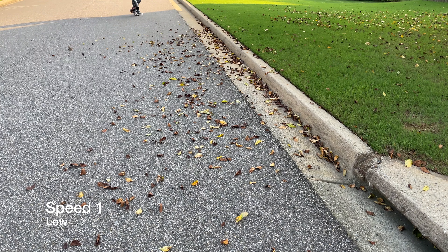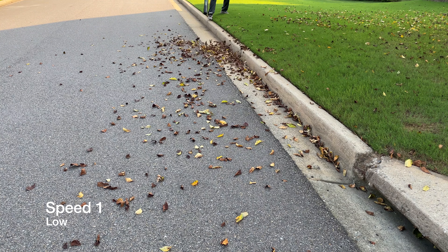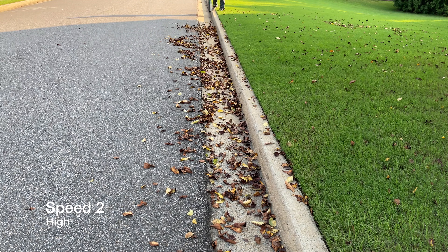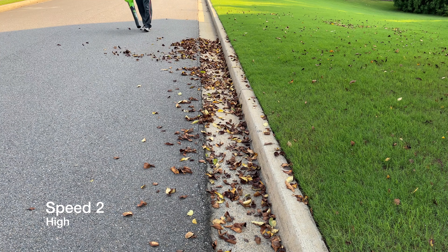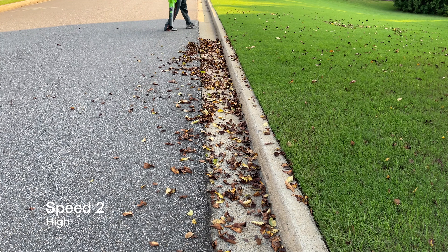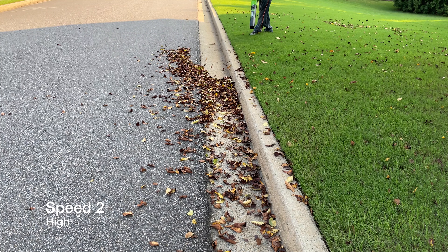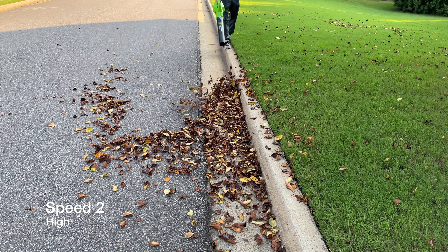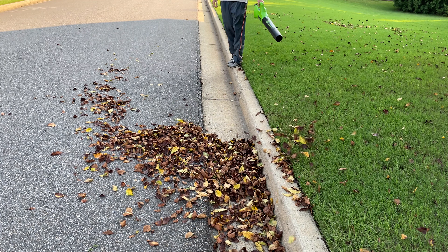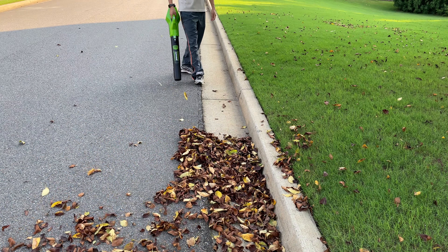In my testing, the runtime has been around 10 to 15 minutes depending on what speed I'm running. It takes around 40-ish minutes to charge. The kit with the battery, charger, and blower is priced at $99, though with promo codes you might get it as low as around $80. The closest comparison I'd draw is probably the Ryobi One+ 18-volt blower. Greenworks isn't sold at Home Depot — you can find it at Lowe's, but I'd recommend buying directly from greenworkspower.com.